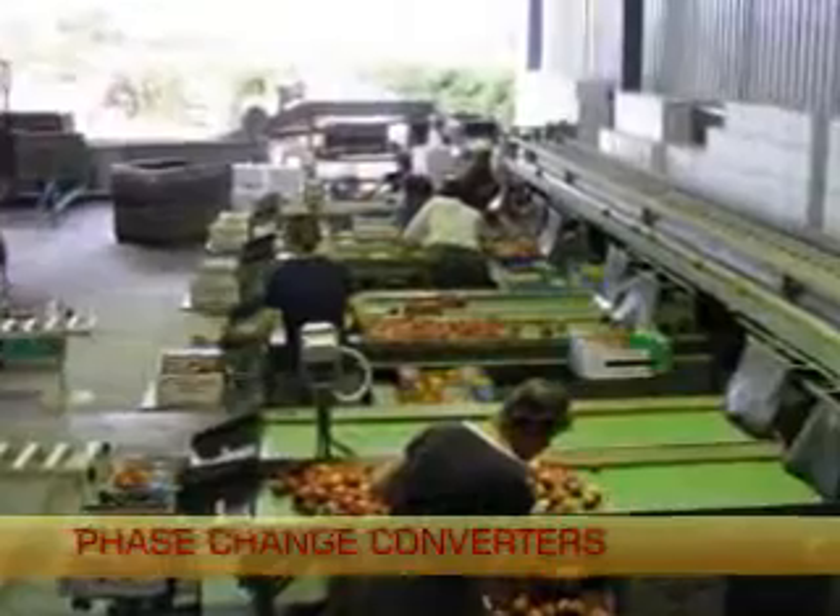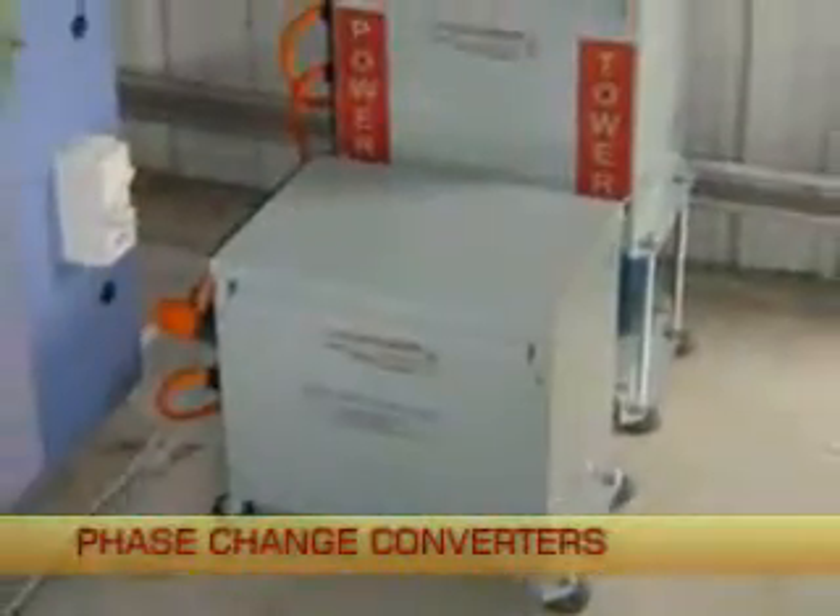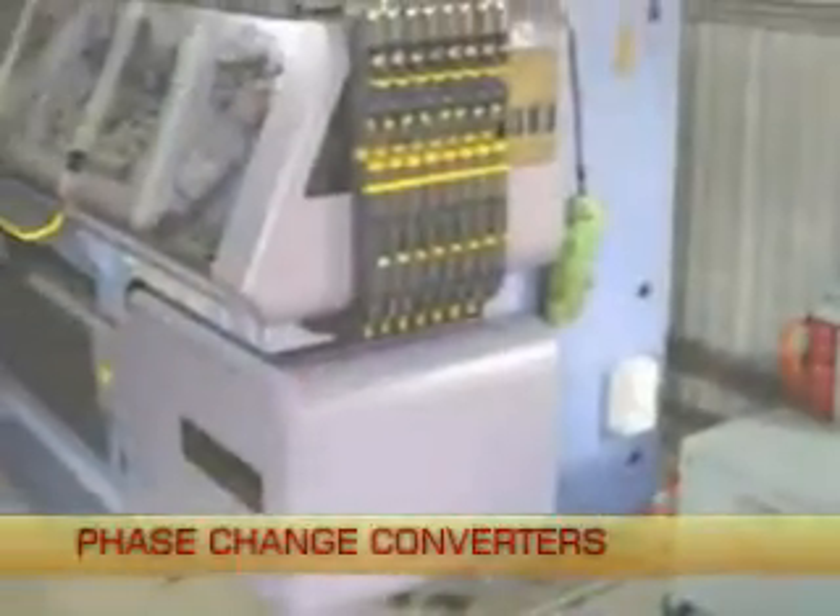Further applications include fruit processing, irrigation, and in fact anywhere that three phase power is needed.